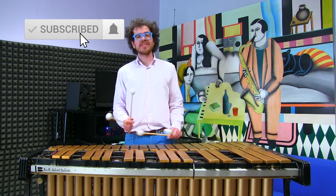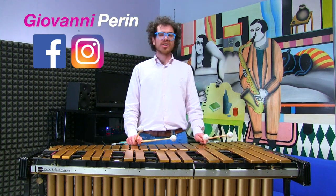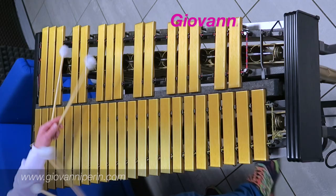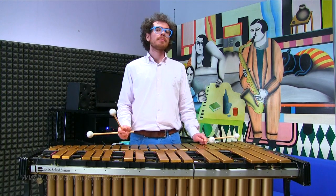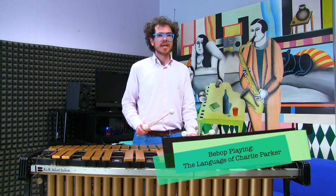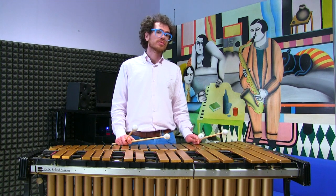Hi everybody and welcome back on another great Daily Music Tip. I am Giovanni Perin and today I would like to share with you some of my thoughts on bebop playing. I was practicing this Charlie Parker lick and I thought it might be interesting for you to understand how to create patterns that make sense when playing jazz phrasings in your solo.